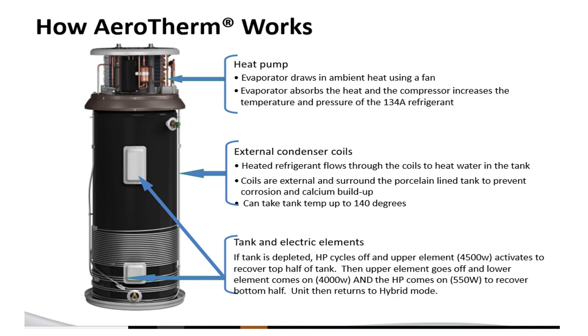This is a picture of a stripped-down heat pump water heater without the shell on it. At the top, that is where the compressor is. The evaporator draws in ambient air using a fan, absorbs the heat, and the compressor increases the temperature and pressure of the 134A refrigerant. Down below, we see the condenser coils. The hot vapor produced by the compressor is pushed through these coils, which get hot and give up their heat energy to the tank, which then heats the water inside.